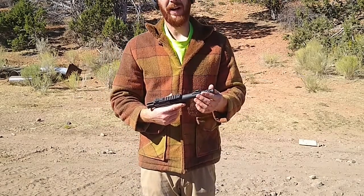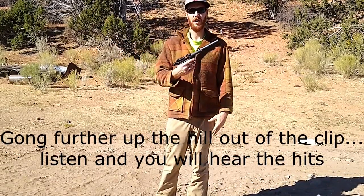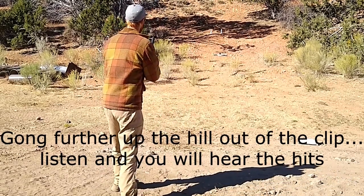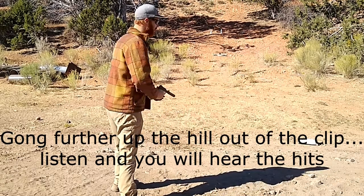I'll go ahead and put my suppressor on it and we'll shoot some more. Alright, I've got the suppressor on there — go ahead and see how it works with the suppressor. We'll go for that gong about 70 yards away or so.